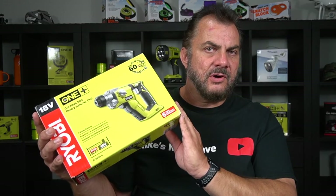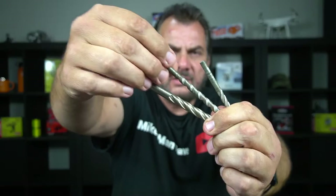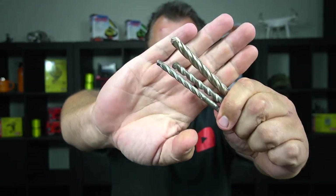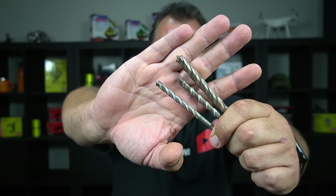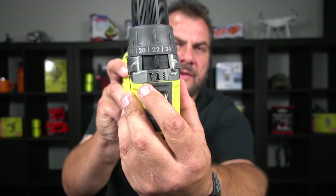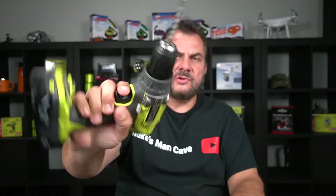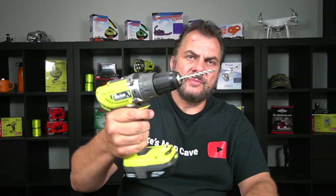Before I unbox it, I'll show you what an SDS hammer drill bit is. Here are some normal hammer concrete and brick drill bits — these fit into a normal drill. I've got the masonry bit ends on them. You use them with your standard drill, which has a drilling option, a driving option, and a hammer option. They're fine for a small hole to put a plug in — set it on hammer and you can drill through softer brick-type materials.